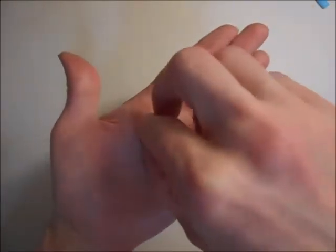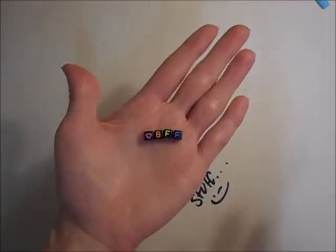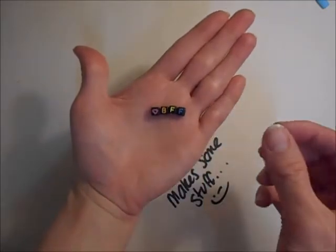For me I am just going to do a little heart with BFF, but you can put your name or a little word as long as it will fit around your wrist or whatever it is you are making. But like I say, for this one I am doing BFF.